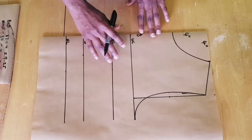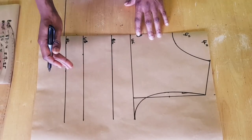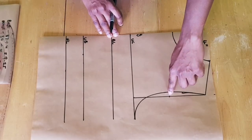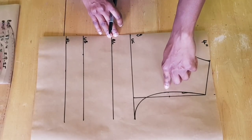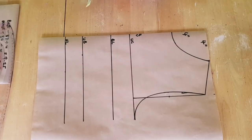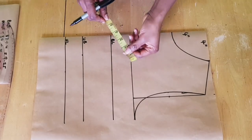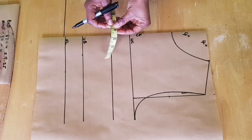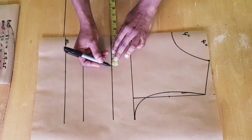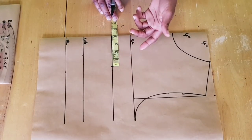Once you have this, the next thing we want to do is place the dart. For this pattern we are going to use a two-dart series, meaning we'll have one dart from the armhole — one princess line from the armhole — that will be joined to the usual waist dart. To get started, on your bust line you divide your nipple-to-nipple measurement by two, and then mark that on your bust line.